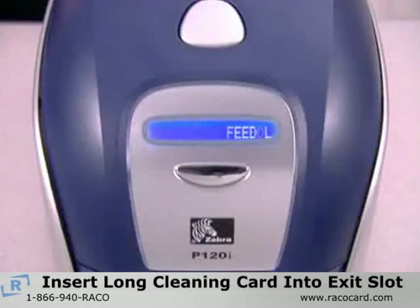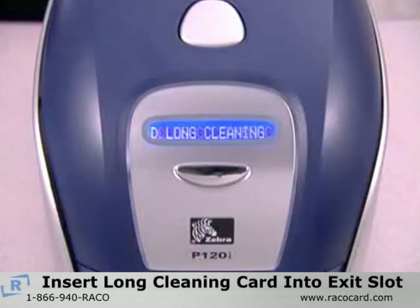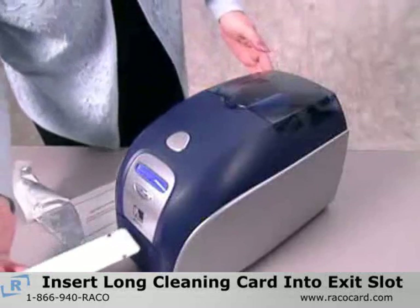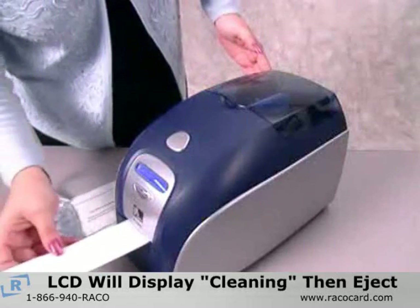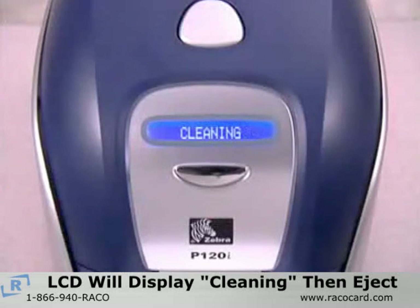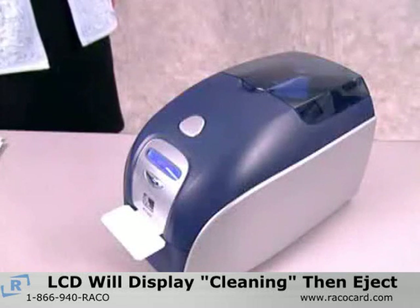When the LCD displays 'feed long cleaning card in exit,' open the long cleaning card package and insert the small end of the card into the exit slot. The LCD will display the message 'cleaning' as the printer cleans the dry rollers and print head, and then ejects the long cleaning card.